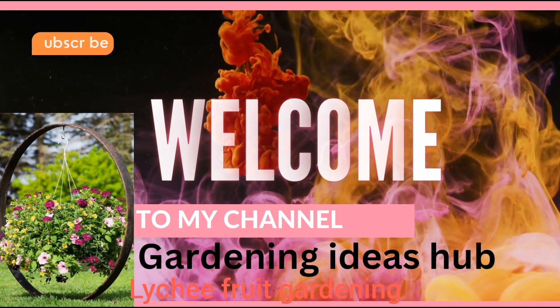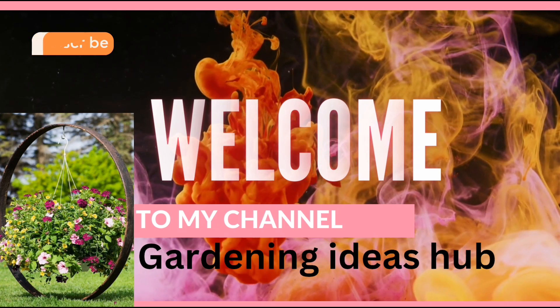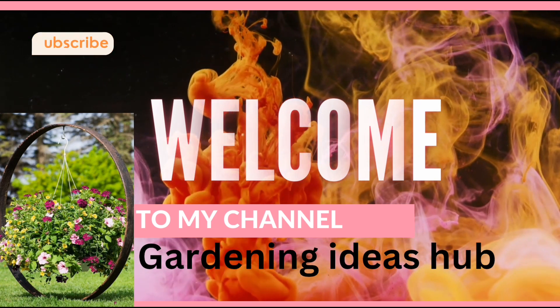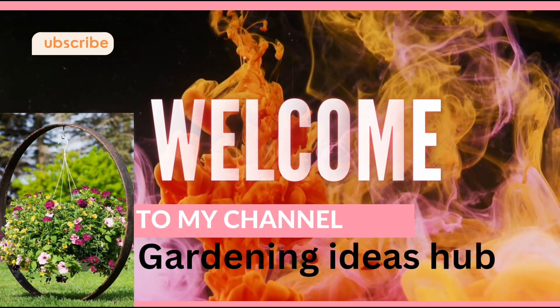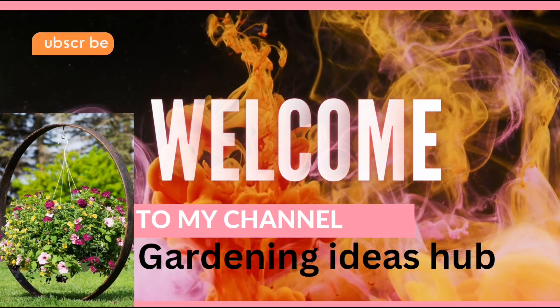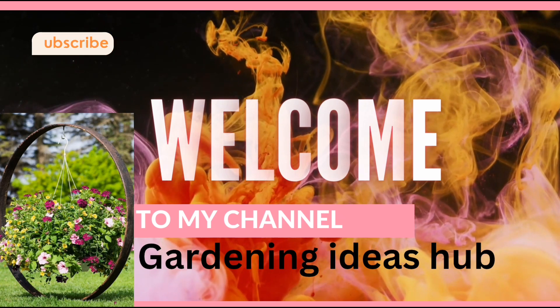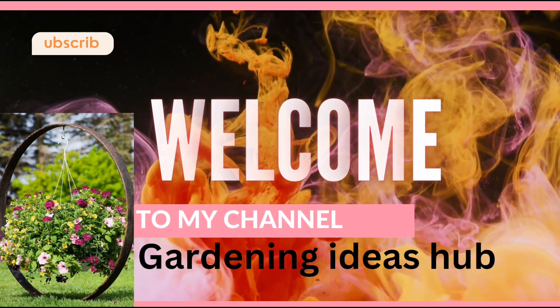Hello everyone, hope you will be all fine. Welcome to my YouTube channel of Gardening Ideas, where we are getting different ideas about gardening. Don't forget to subscribe, like, and share my channel, and also hit the bell icon for notifications of new videos. Today we are talking about lychee fruit gardening.